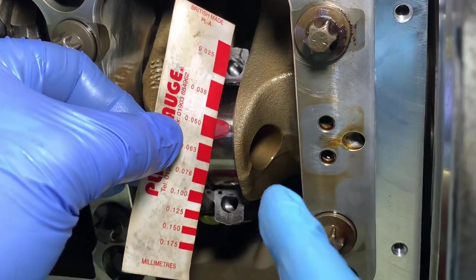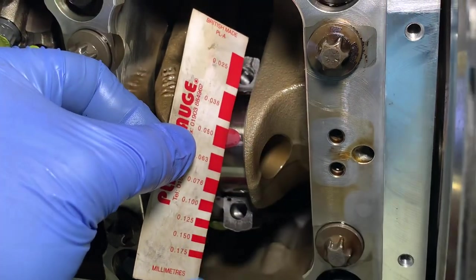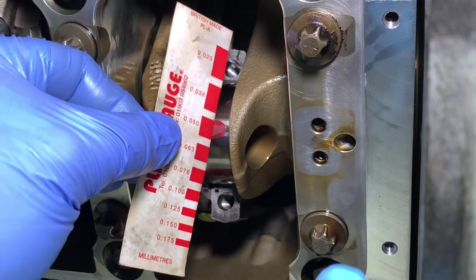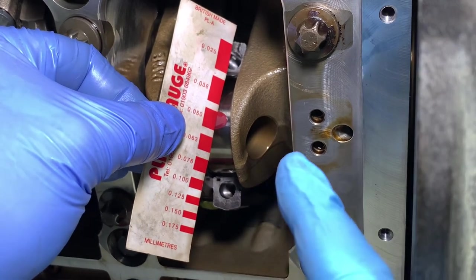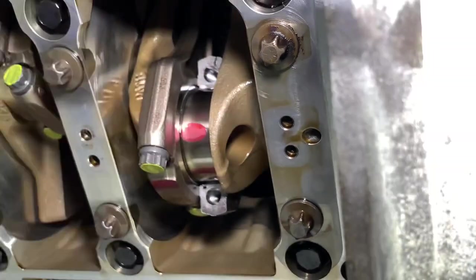There are lots of red blocks on the card — the tighter clearances are at the top, looser clearances at the bottom. These numbers all relate to a measurement in millimetre value, and the BMW tolerance for the S65 engine is 0.027 to 0.076 of a millimetre. This one is matching up at 0.05, which is excellent — right in the middle range.